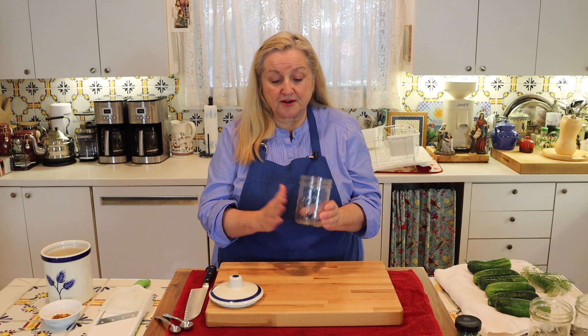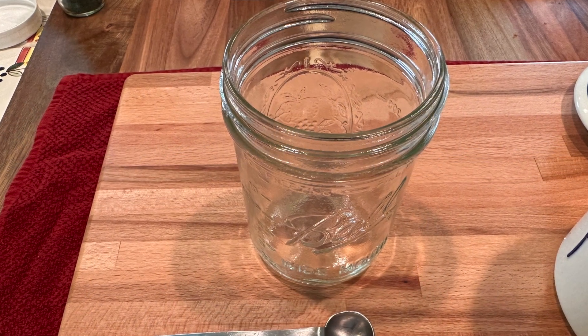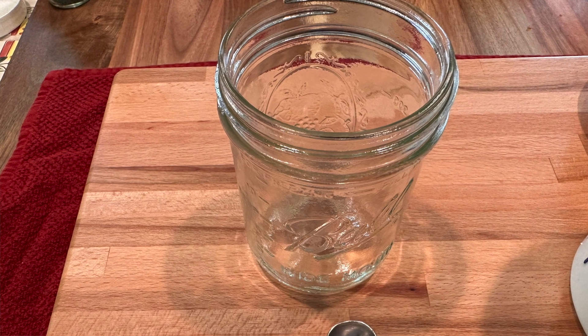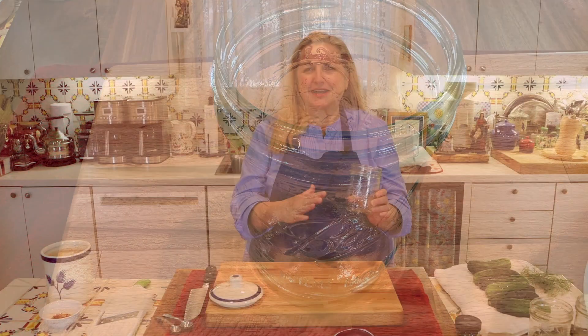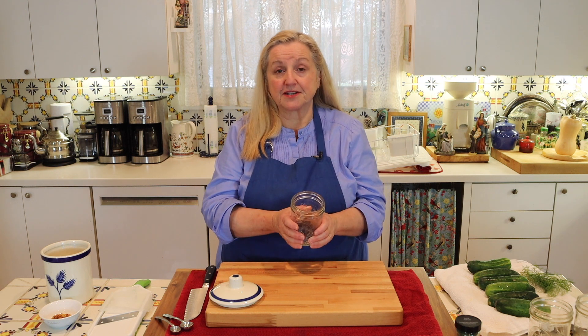You're going to want to start with clean jars. What I've got here are pint-sized canning jars. This works really well for a cucumber salad — it's just enough to open one jar to serve my husband and myself. But you can definitely do this in a quart-sized jar, and I'll have all the adjustments for salt and other ingredients for the larger jar.